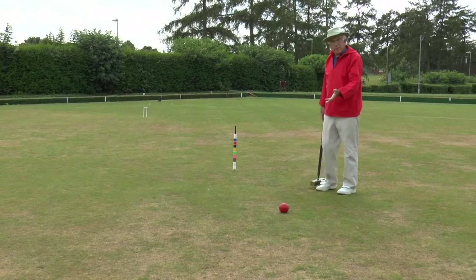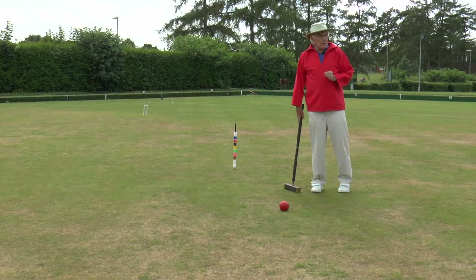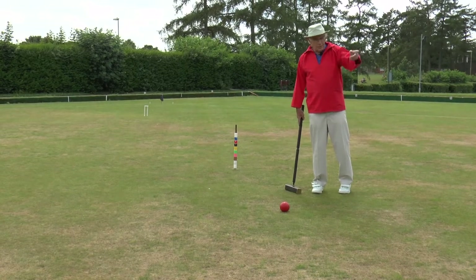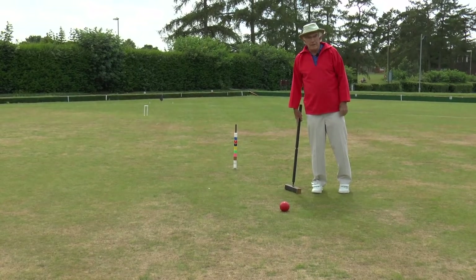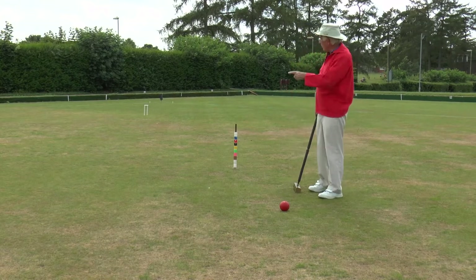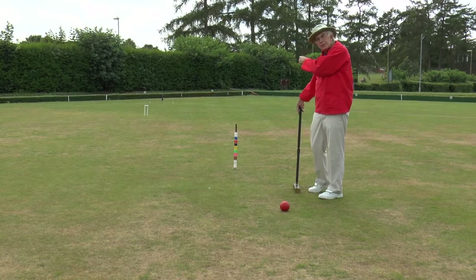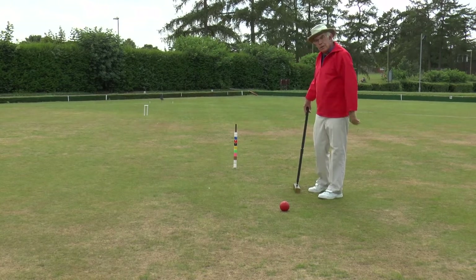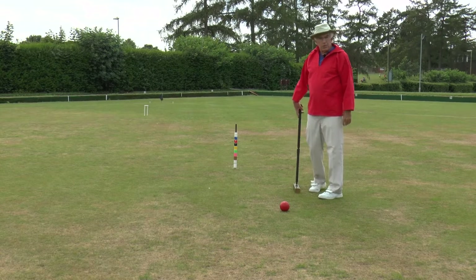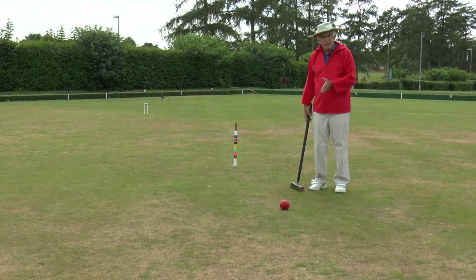Here's my first ball, the red, quite close to the peg. You may think Ian could shoot at this with the black ball — yes, he could. But what happens if he misses? The black ball will end up on B-baulk over there, so I could use it to take croquet from with my yellow ball. So shooting at the red is not a good idea.